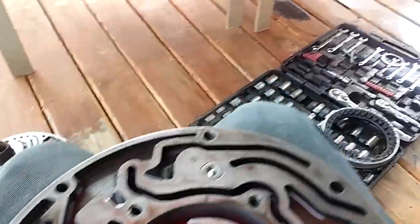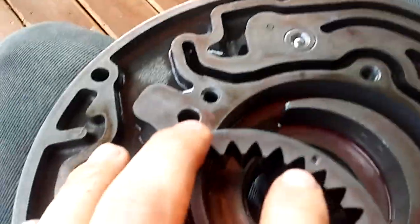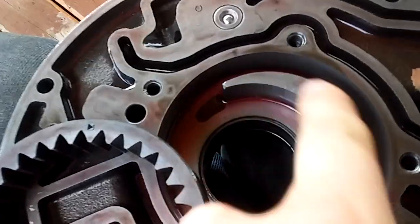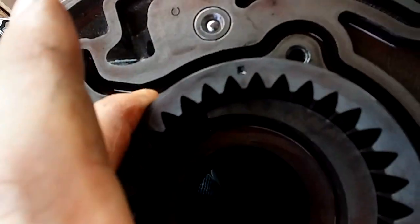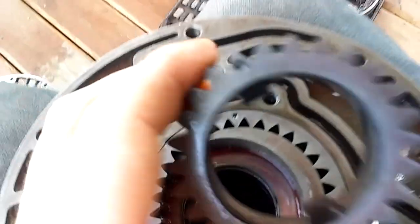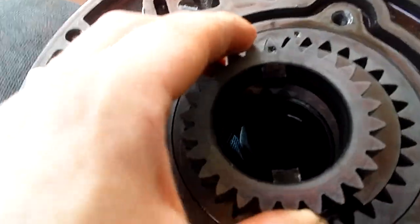There are our gears. When you install these, there's a little dot on them — make sure that dot is facing up. I went ahead and put some transmission fluid in here so everything is lubricated and nothing's dry. The dot goes up, then it drops down in there. The other gear also has a dot; make sure that one is facing up as well.